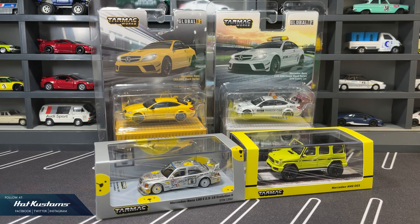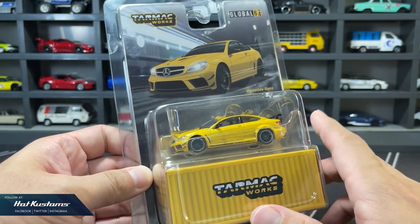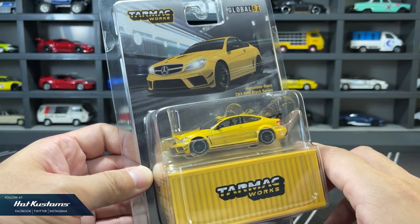This time round are all the Mercedes-Benz castings, looking very awesome. Let's take a closer look at the Mercedes-Benz C63 AMG in yellow.